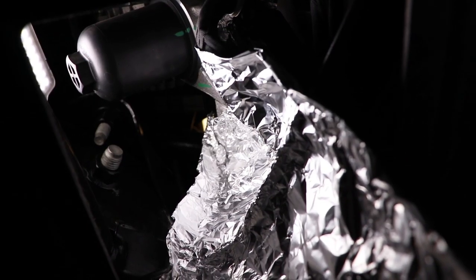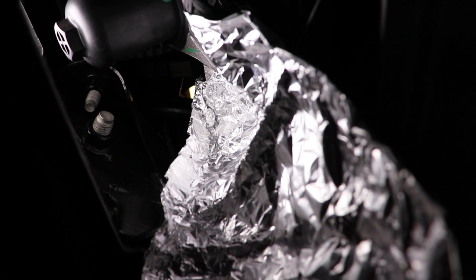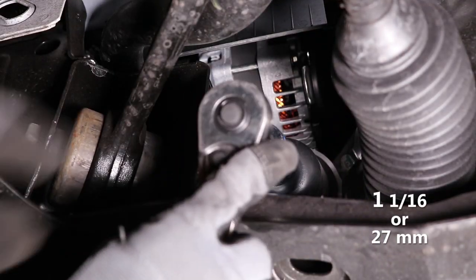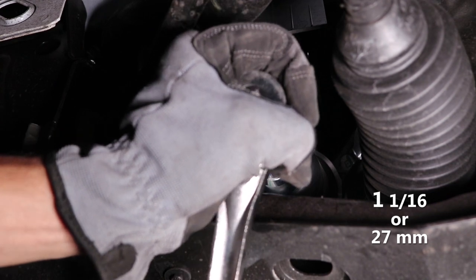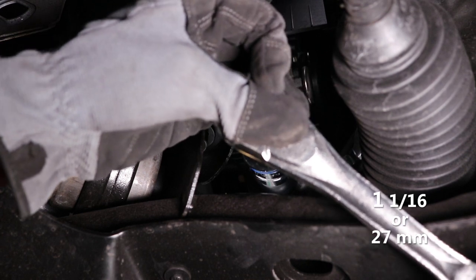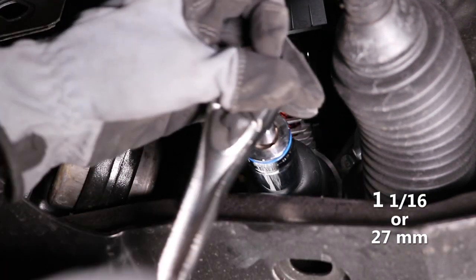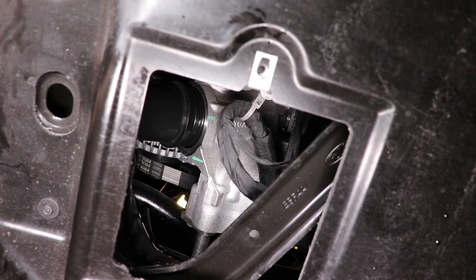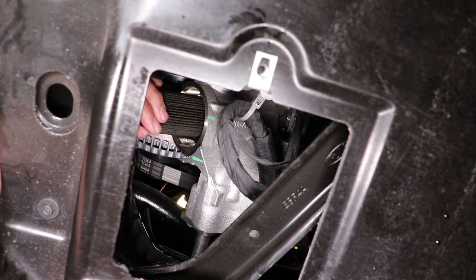Before removing the filter, I used lots of aluminum foil to catch any dripping oil. The trick to avoiding an oil spill is to remove the canister very slowly. Once the canister is fully unscrewed, it will expose the filter cartridge, which I then remove by wiggling until it pops off.